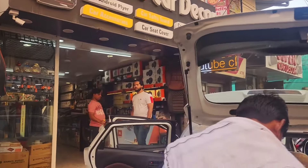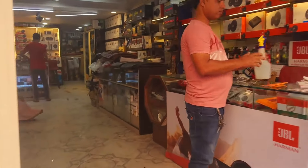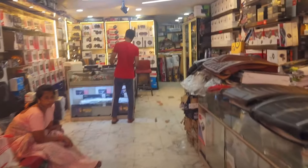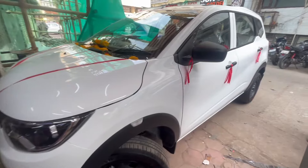Hello guys, welcome back to my YouTube channel Sunshine Auto Bhopal. Today we will show you the Renault Triber car. We have installed a lot of accessories like wheel cover, roof rail, matting, seat cover, and Android stereo.